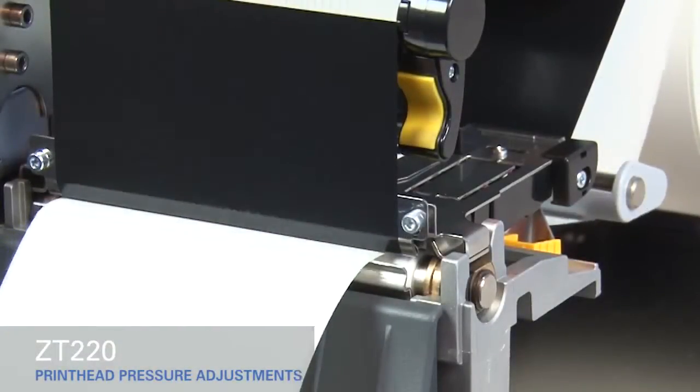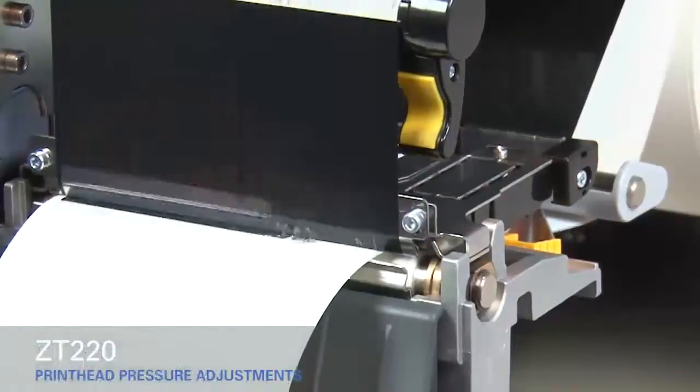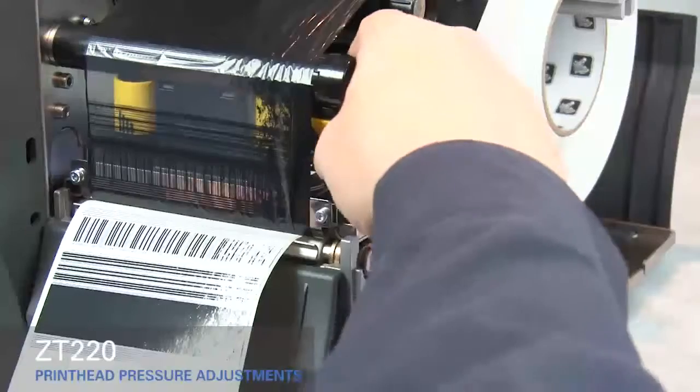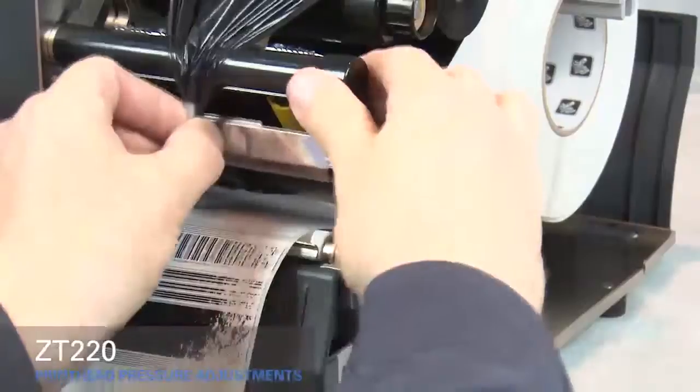If the media prints too lightly on the right side of the label, increase the pressure on the outside pressure toggle. Open the print head and move the ribbon out of the way. Close the print head.